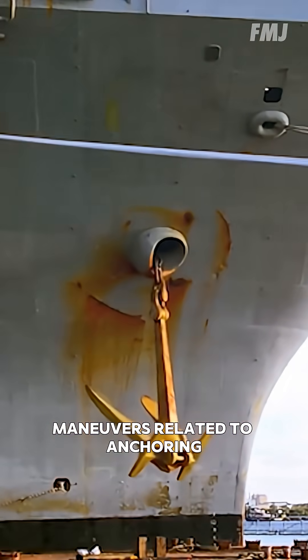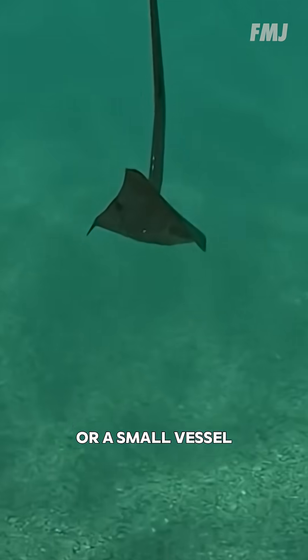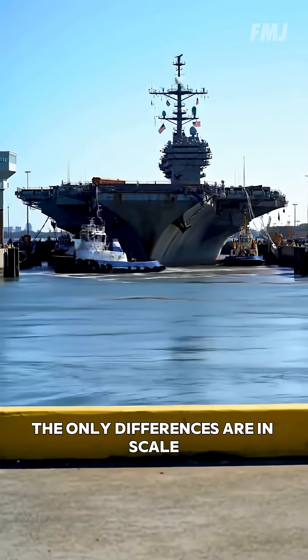Maneuvers related to anchoring, whether for a massive aircraft carrier or a small vessel, are absolutely identical. The only differences are in scale.